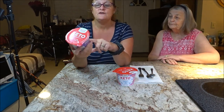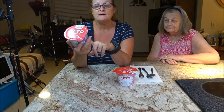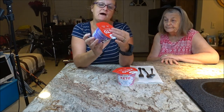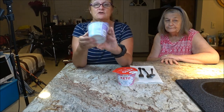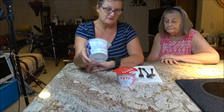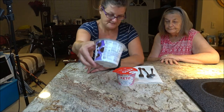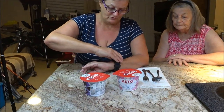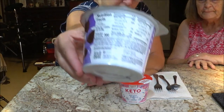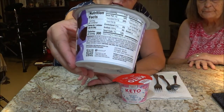It is Keto Friendly Double Chocolate Cake Mix. It has 5 grams of net carbs, zero added sugar, and 8 grams of protein. Here is the info on the back — it is 300 calories for one container. You could probably half this if you didn't want to eat the whole thing. Let me bring it up a little bit closer so you can see the back of it. That is for the chocolate one.